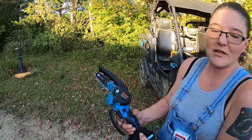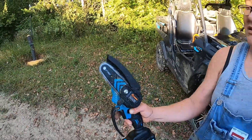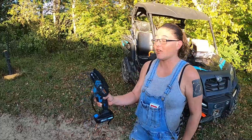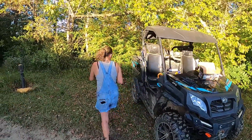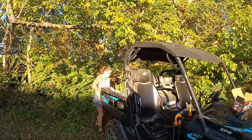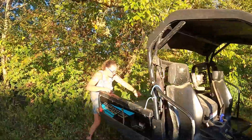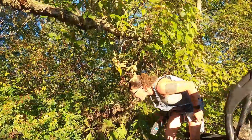Seeing it on camera, I'm sure it doesn't seem like much, but it is awesome. I need to cut this limb down. I'm going to show y'all real quick. And then I actually have another tree I've got to cut — another limb and a tree. I just want to show y'all what it can do.